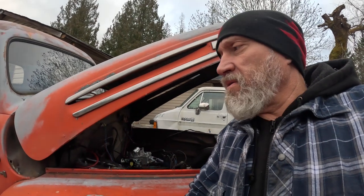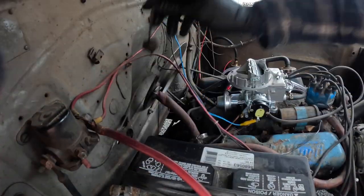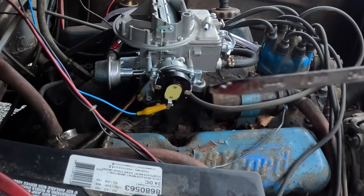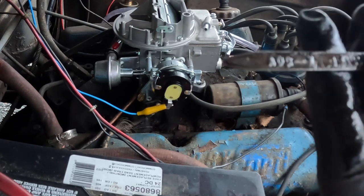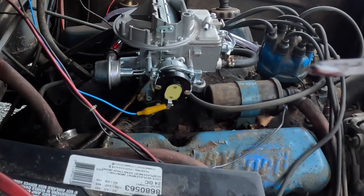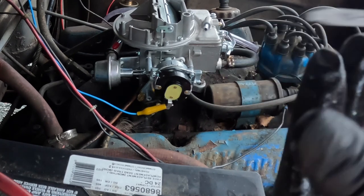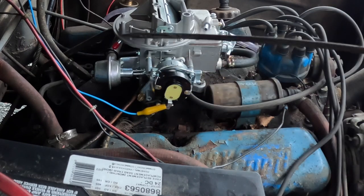I realized with all these attempts at starting I'm not 100% sure if the truck is in park, and once it tried to move. So I'm going to check the transmission fluid level because I suspect it's pretty low. Looking at the dipstick — yeah, that isn't even at the add line, it's barely there. It doesn't look too horrible but it's kind of gritty. Why would that be gritty? I'm going to pull the transmission pan and have a look — see what fresh new hell this is.